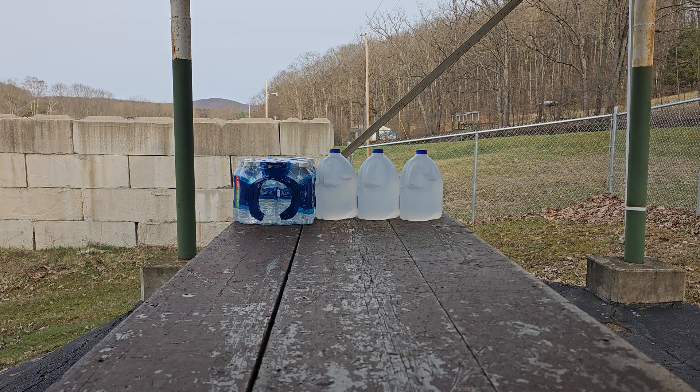Hey guys, this video is centered around the Federal HST 9mm and 45 ACP. I have three water jugs set up, followed by a case of water for the backstop. Usually with these tests in the past, it goes through three entire water jugs. The first shot I'm going to use is the 9mm Federal HST. The second one will be the 45 ACP, also in Federal HST. The 9mm is 124 grains and the 45 ACP is 230 grains.